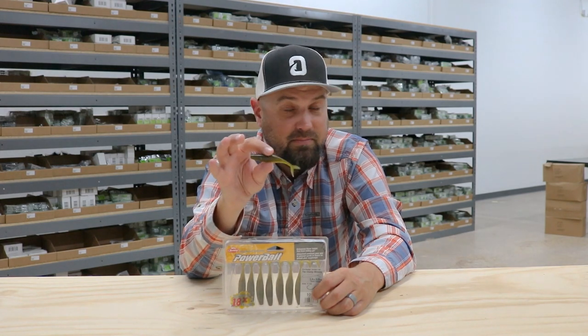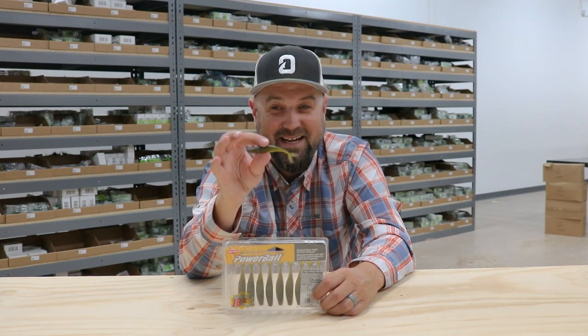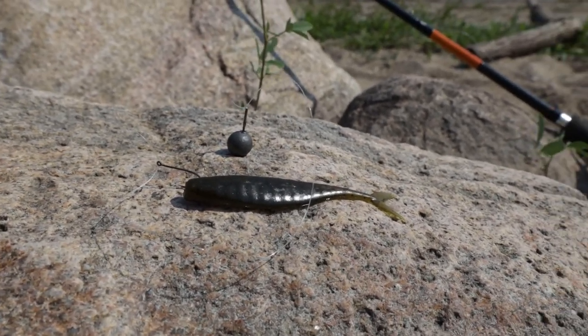Jordan came onto the scene, won a bunch of major events, and he's still winning major events right now. So the scientists at Berkley said they should have him help design some bait shapes, and they use their Powerbait formula to help you get more bites and land more fish, because fish tend to hang on to Powerbait quite a bit longer than traditional plastisol plastic pours.